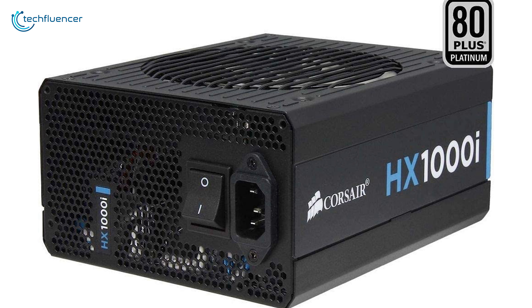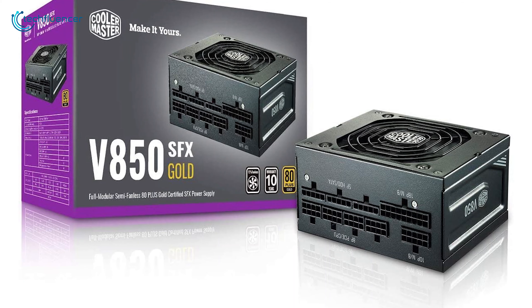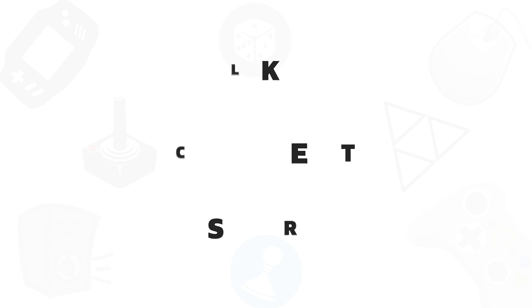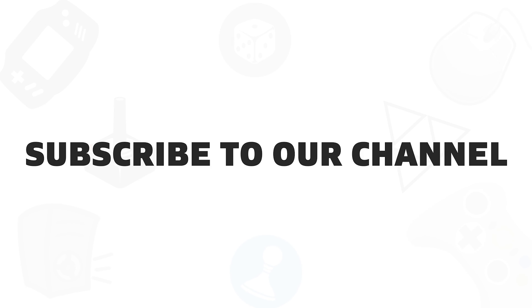So that was all about the top five best PSUs that you can get for your AMD Radeon RX 6900 XT build. If you found this video helpful, give it a thumbs up, share it with your friends, and comment below to let us know your thoughts. Subscribe to our channel if you want to see more videos like this on your feed.